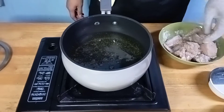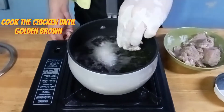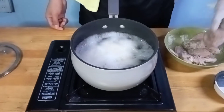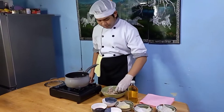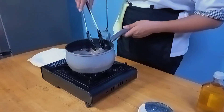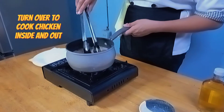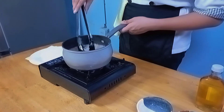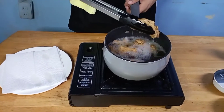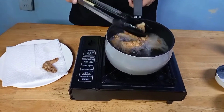When the oil starts to bubble, add the chicken thighs and cook until golden brown, about 5 to 10 minutes. Casually turn over and cook for a further 2 minutes. When the chicken is cooked, take it out and drain it on a plate with a tissue to remove excess oil.